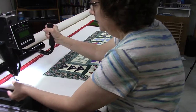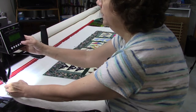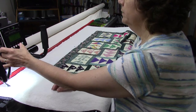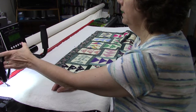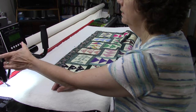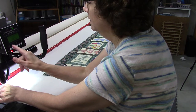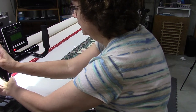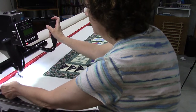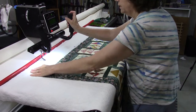This basting stitch is going to secure the batting to the backing fabric and give me a straight line that I can line up the edge of my quilt top to. I'm going to go down to about 15 percent of the motor speed — I'm on manual mode right now. I'm going to turn on my horizontal channel lock and just baste across, putting some pressure on this side of the quilt so that it doesn't bunch up.